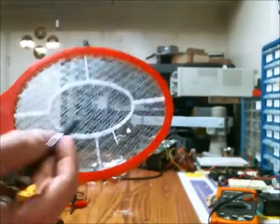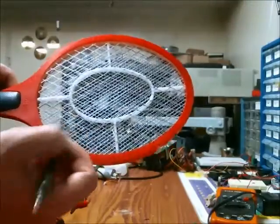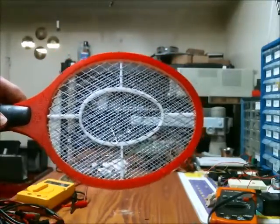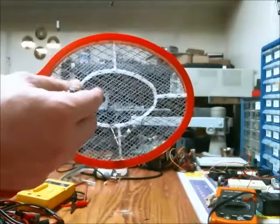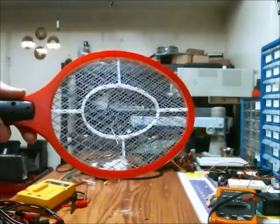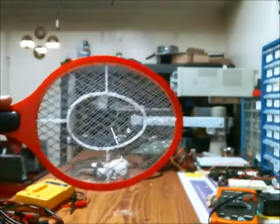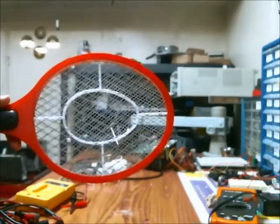There are three planes: one plane on this side, one plane on this side, and another plane in the middle. The diameter of the screens on the outside is larger than the diameter of the screen on the inside. So a bug is going to be able to hit both the outer plane and the interior plane and be electrocuted.